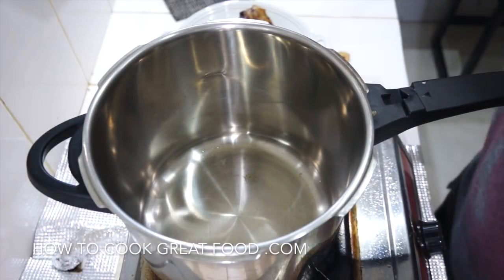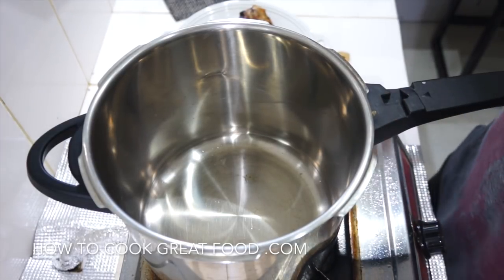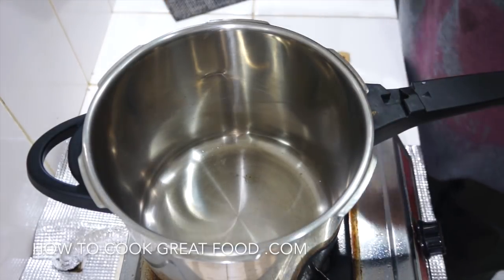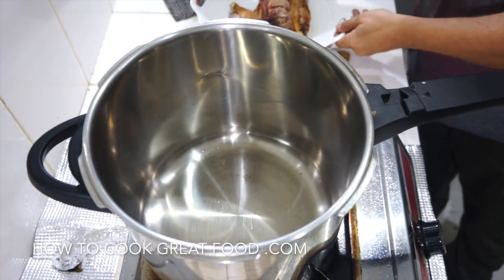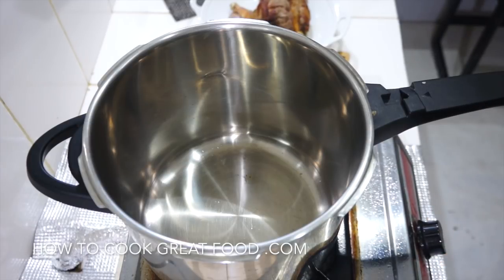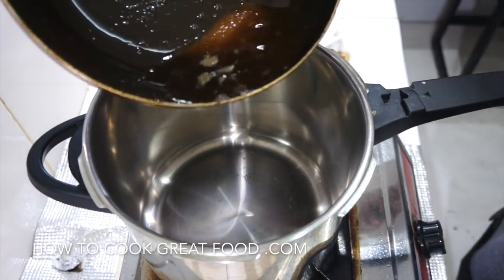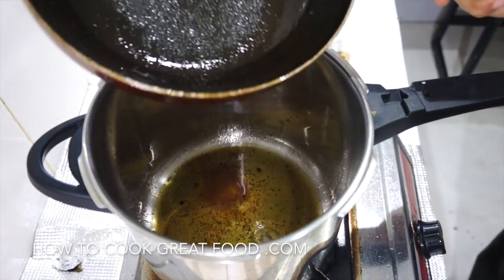We're now moving to the pressure cooker. We're going to use a pressure cooker because we want this meat to be super, super tender. I've just taken the shanks out — they look beautiful. Heat's on, and we're going to use that same oil we fried them in, because there's loads of goodness and loads of flavor in it.